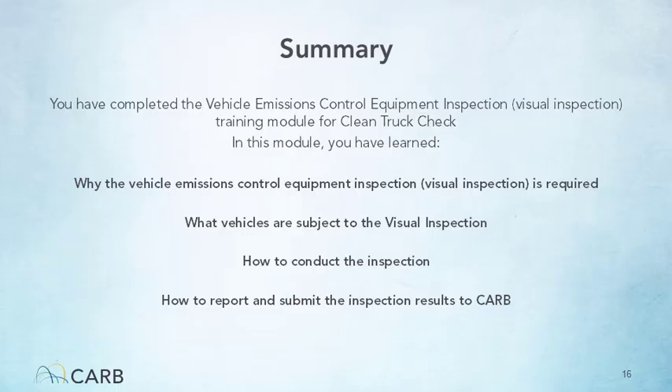As we have now reached the end of this training, let's summarize what you have learned. You have learned what vehicles require a visual inspection and why it is required. You have also learned how to conduct the inspection and report and submit the results.